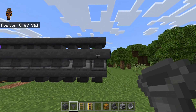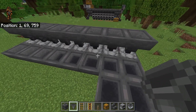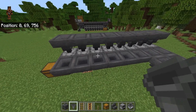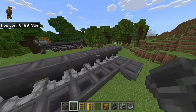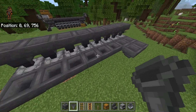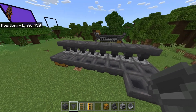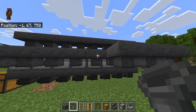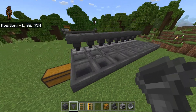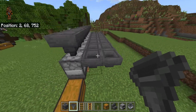Then go ahead and do another row behind this. The reason we're doing that is because if we put the rail here, sometimes the minecart with the fuel will take stuff from the minecart that's loading the smelted items, and you don't want that — it will back up the fuel slots. So do a second row right here to space out the rail system. Make sure all these hoppers are facing into these hoppers, and that they are facing into the furnaces.